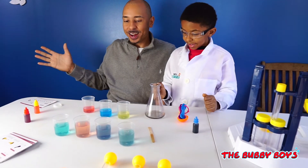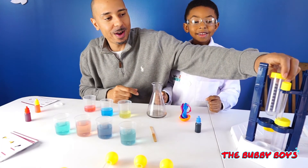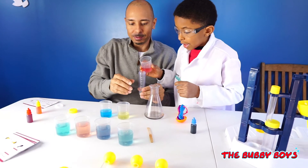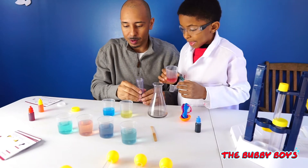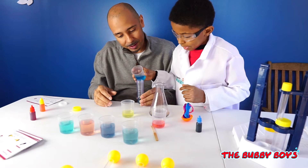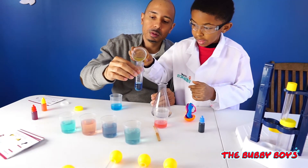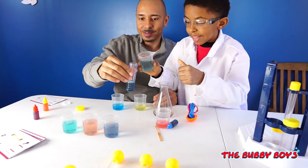What do you say we mix a little bit of everything in one beaker and see what kind of weird color we get? Pour me a little red, then some blue. Pour me some yellow — so that gave us like a purplish. Pour me some more yellow.